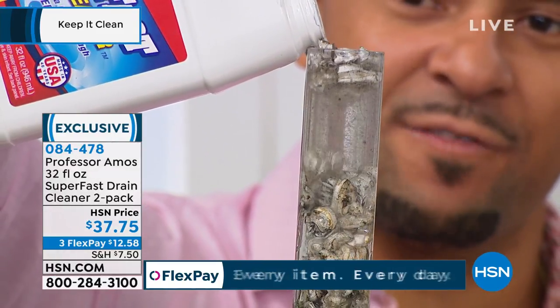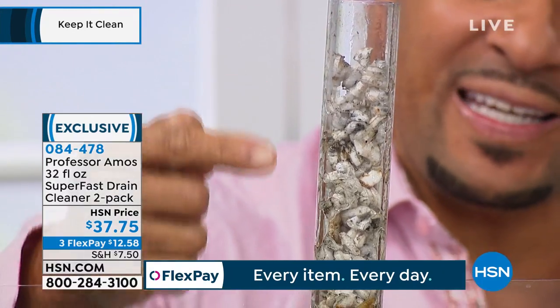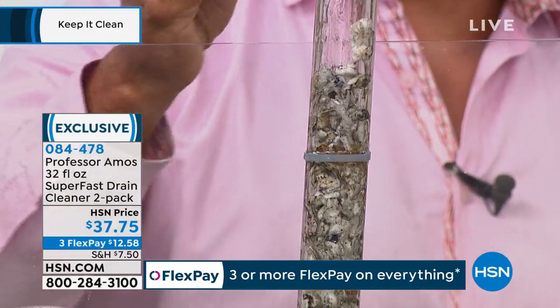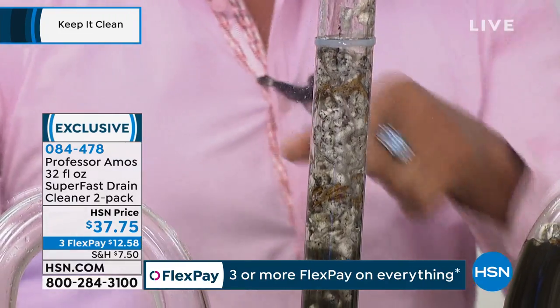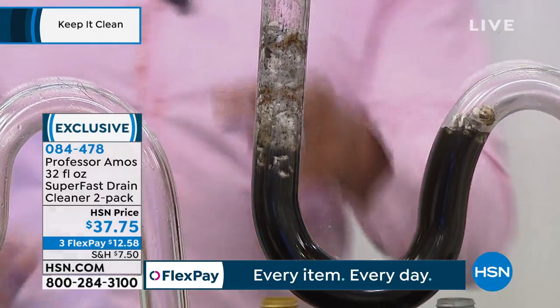We don't have a drain opener - this is different. What we have is a drain cleaner. Our SuperFast will open your drain line and clean that drain line all the way down. I went on test tube number two right over those toxic chemicals, those consumer products. And you can see with our accelerated formula, it gets right through those chemicals and starts to saponify on contact, breaking down all the food, all the grease, all the oil, and the hair into foam.